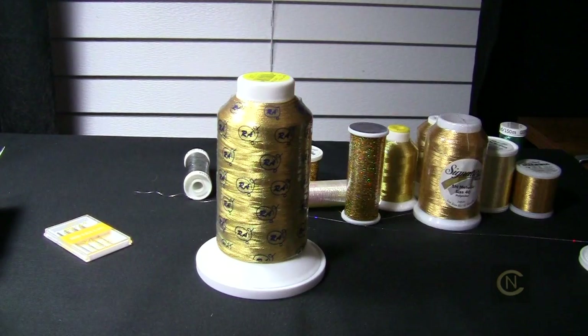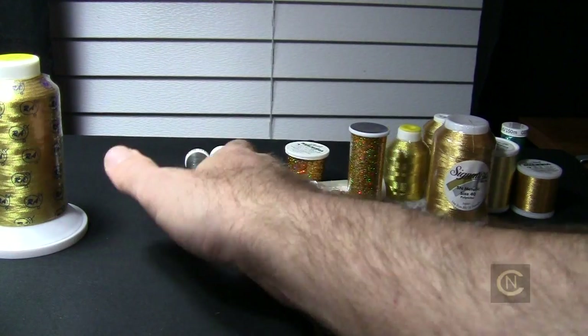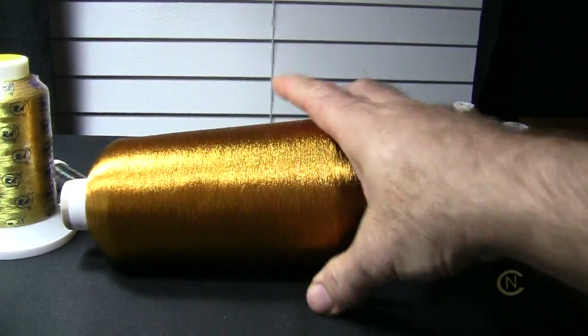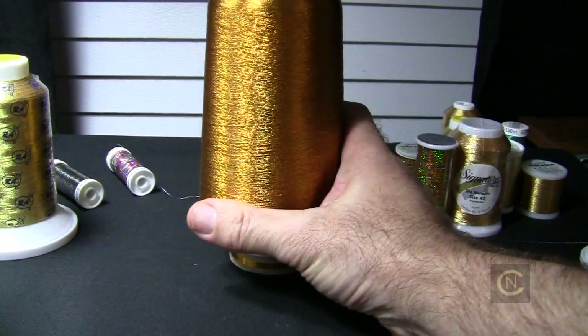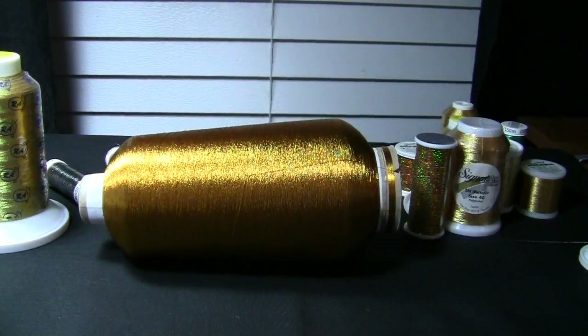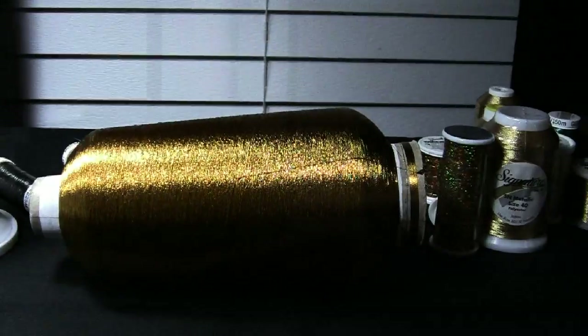Then we move on to even bigger cones. There's a Robinson Anton big cone. And if you're a power sewer and do a lot of embroidery, you can go into the King Kong — the big spools. You can use these on your regular sewing machine because there are some special notions and accessory units I'll show you on how to achieve results using these bigger cones. I'm going to show you a couple of notions that are just a revolution for using small and large cones.